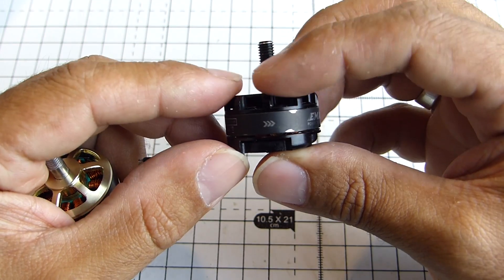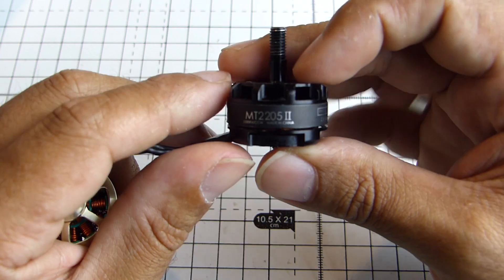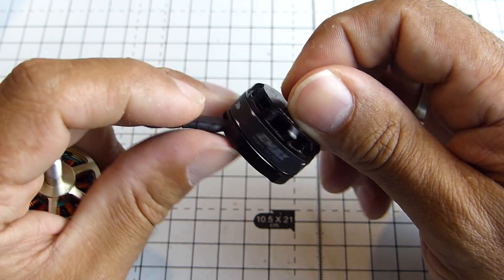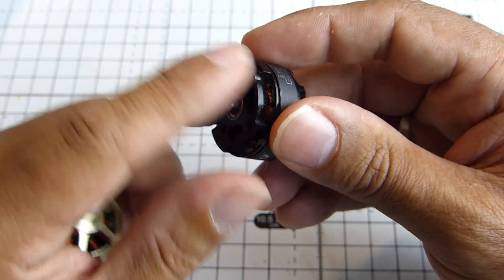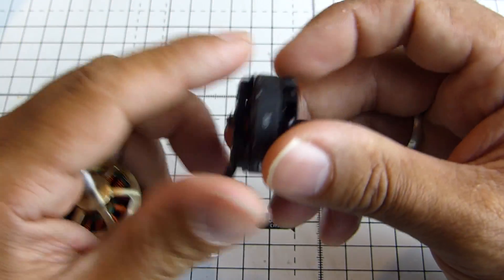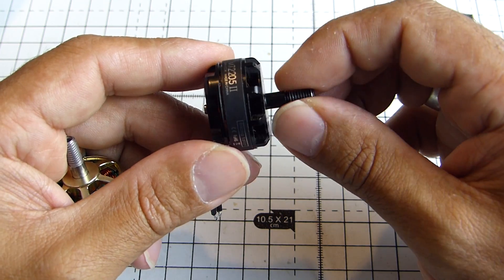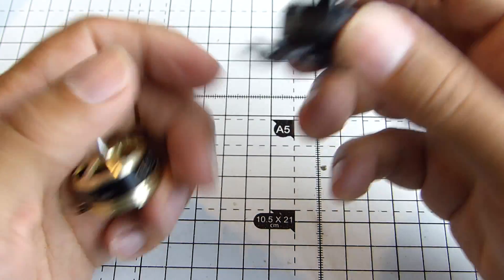This is actually the red-bottom racing edition. These are the 2205, 2300kV, kind of 1000g thrust output. These were released just before they decided to give them the lick of red paint. But I've been really happy with those, and even now I'm super impressed how well they've held up, how well the bearings have held up, which is a really important one. They're still nice and smooth, and they've been great.